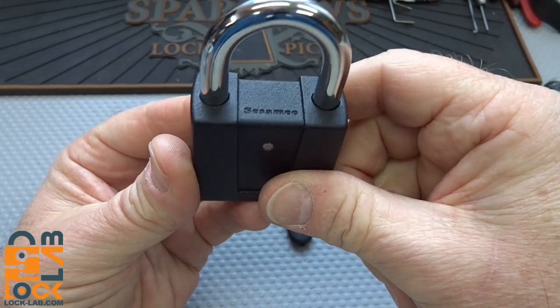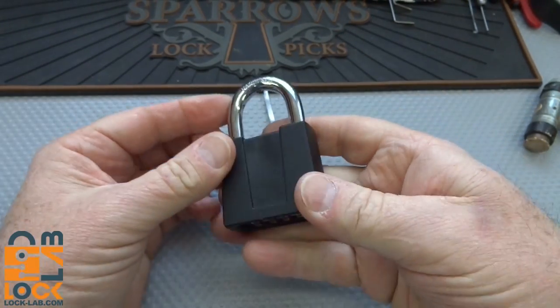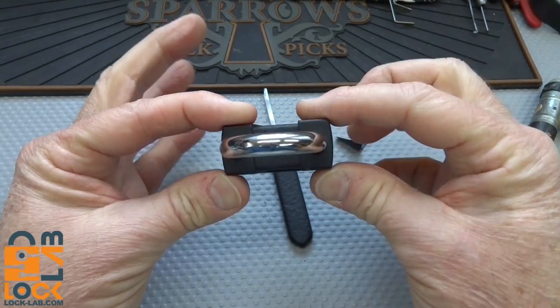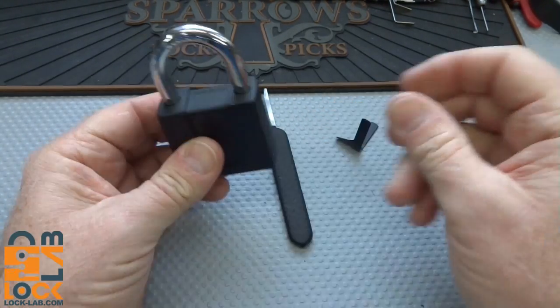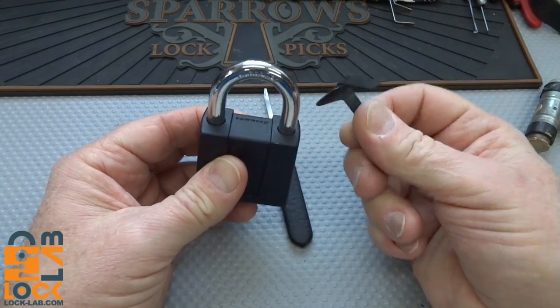Alright guys, got this little Sesame - this is a K500. I got this from Chad; he says he's got three more just like it, got them from the same place. He thinks the combinations are all the same but doesn't know what that combination is, so it's kind of a challenge to get into it. Let's take a look at it first. I tried shimming it from the top and I broke a shim - that does not work.